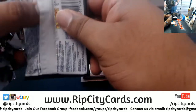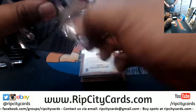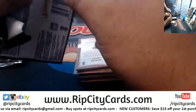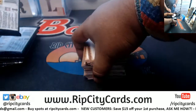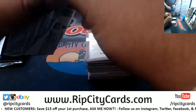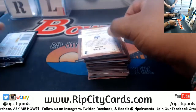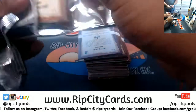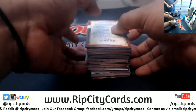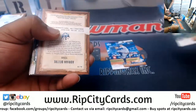I pulled a cut autograph last night out of Diamond Kings — some Orioles dude, not that guy, some other dude, numbered 505, pretty cool. A Vladdy came out last night too. Dave McNally, that's his name. All right, that's all the old guys, end of that story.